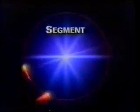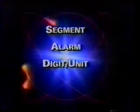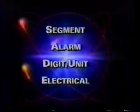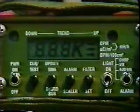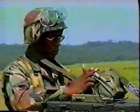There are four pre-operational tests: one, segment; two, alarm; three, digit unit; and four, electrical, which are done in sequence. The first test displays segments of the digital display, decimal points, and unit readouts for about ten seconds. This will show that all display segments are working.